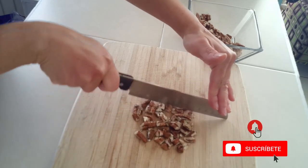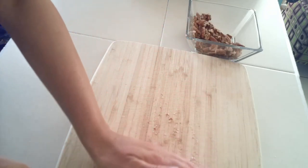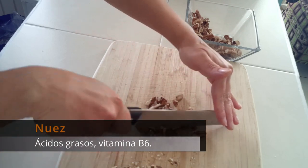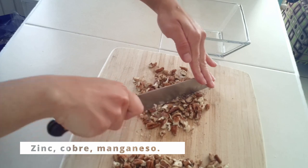Las nueces constituyen un alimento muy concentrado en nutrientes, especialmente en ácidos grasos esenciales, vitamina B6 y oligoelementos como el zinc, cobre y manganeso.